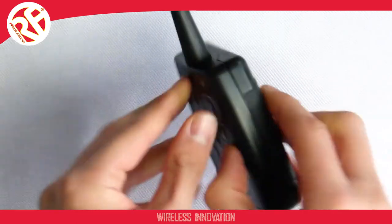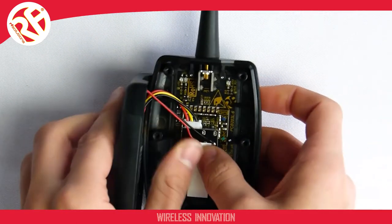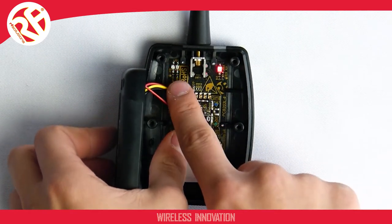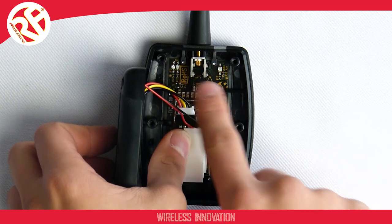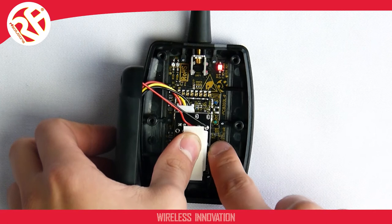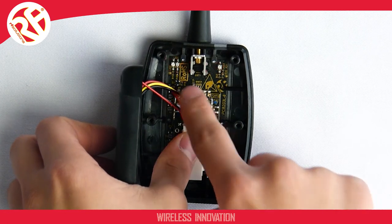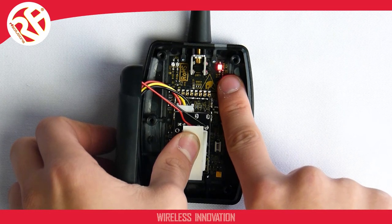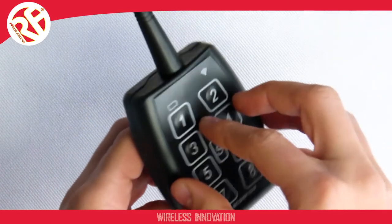To operate in LoRa mode 2, we repeat the steps. Push the set button once, then wait. We're now in menu 1. Push the set button three times, waiting for three LED flashes. We wait for the module to drop out of config mode, and we're now operating in LoRa mode 2.